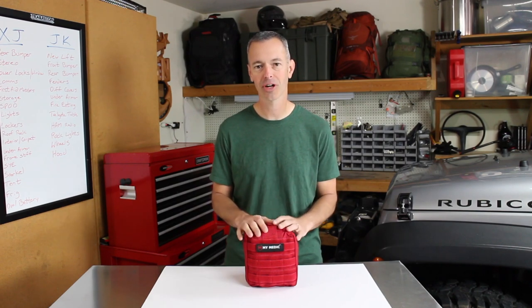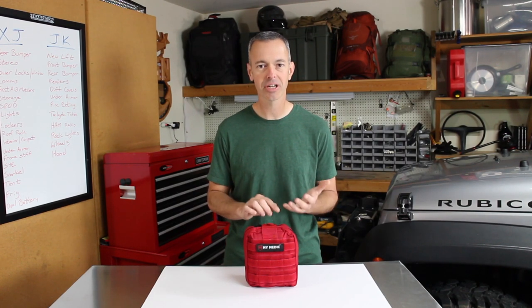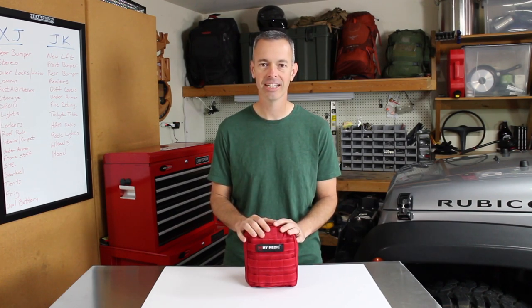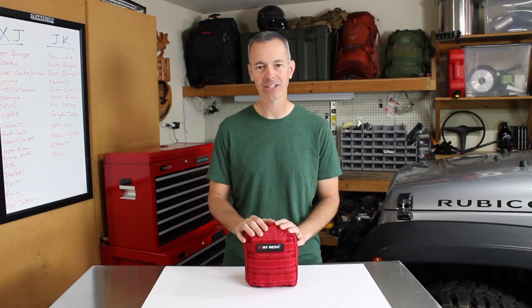If you'd like to find out a little more behind-the-scenes action about what we're doing here at Trail Recon, you can follow us on Facebook or Instagram. We're always posting what we're doing and what's coming up. We'd love to have you over there on social media. I hope you enjoyed this video — thanks for watching.